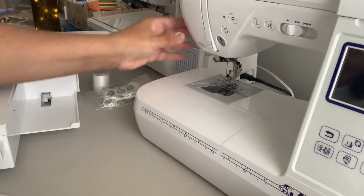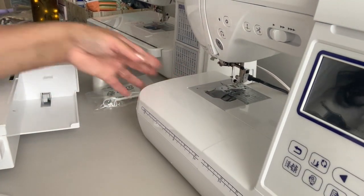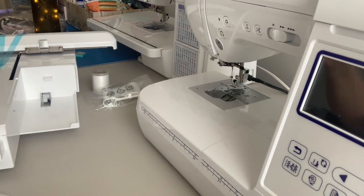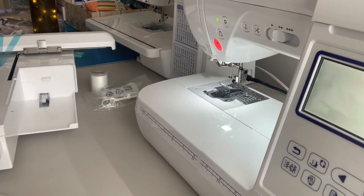I guess now it's time for me to read the directions and see how this baby works. I did plug it in already, so I guess I should see — does it turn on? Oh, it does! It turns on.